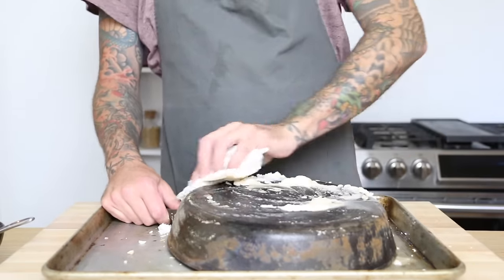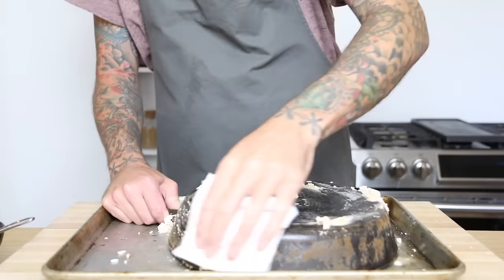Make sure you watch until the end of the video where I'll show you how non-stick a cast iron can be when it's been properly seasoned.